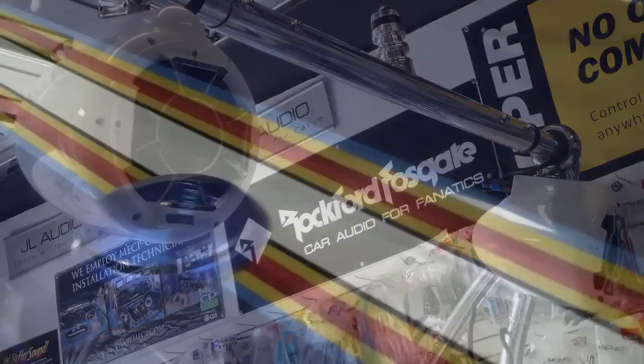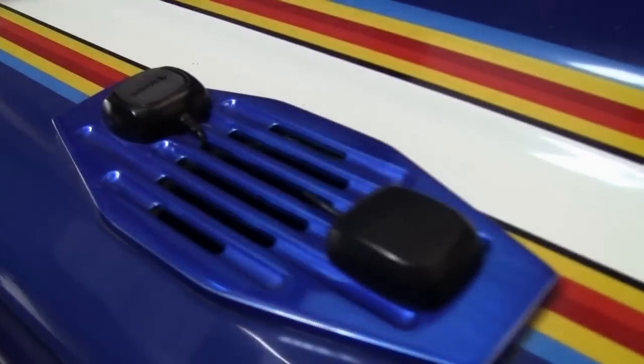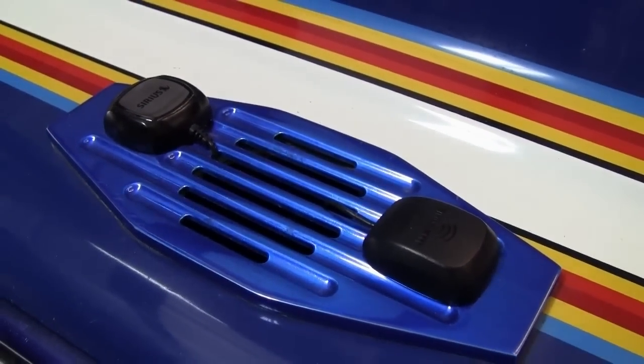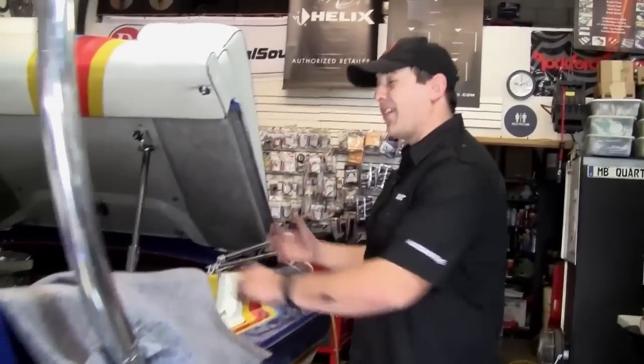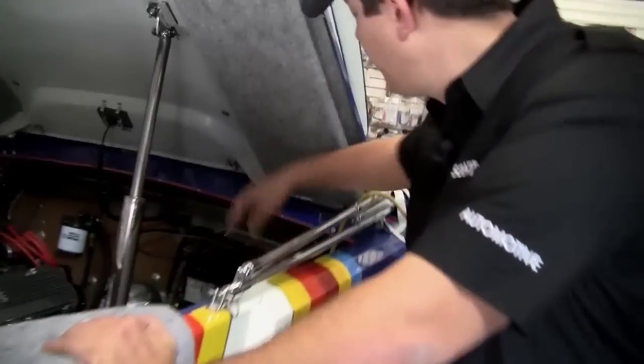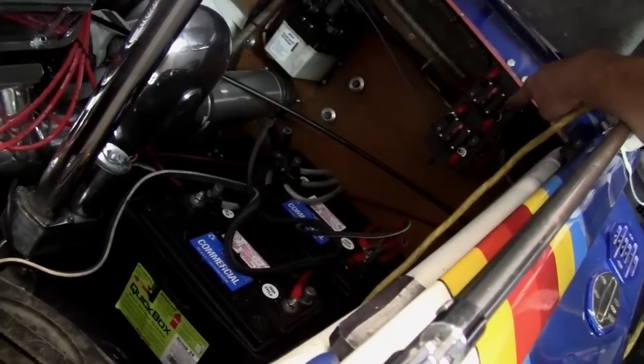What we did today was add an XM tuner to the radio, because a lot of times when you're out on the lake you don't get a lot of radio reception, so it's very important to have something to get music — and that's one of the options we offer. To power the entire system, we have two deep cycle batteries here that are protected via circuit breakers.